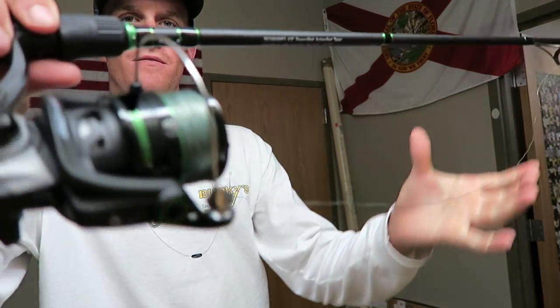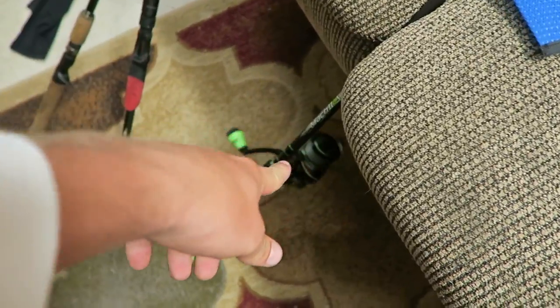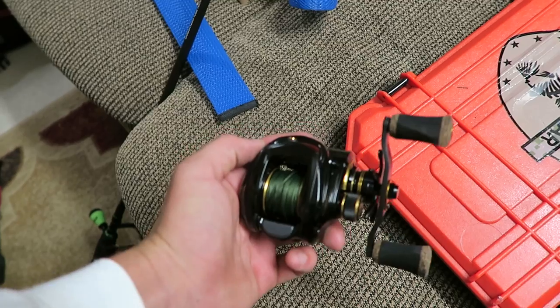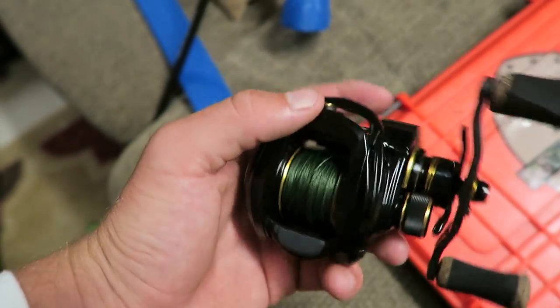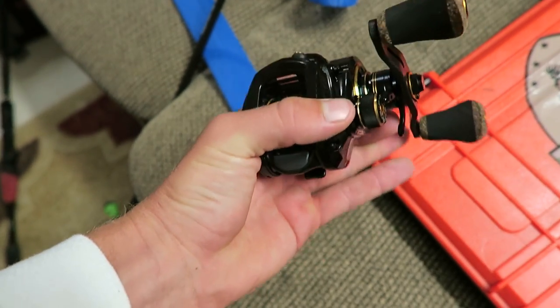That came out beautiful, spooled right on. I've got the Mach 2 set up — as you've seen in some of the vlogs I kept with the 12-pound fluoro — and I've got a new rod that this bad boy is going on, excited to get this thing out in the water.